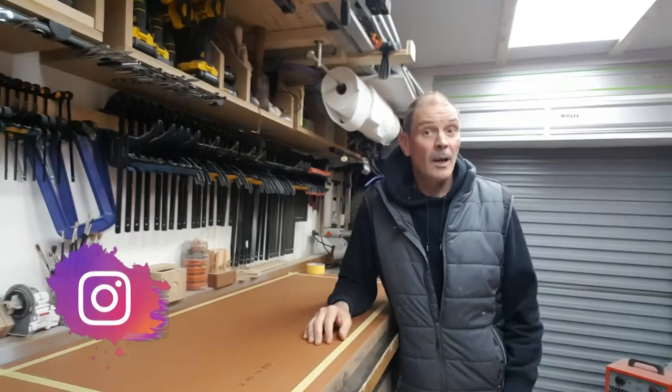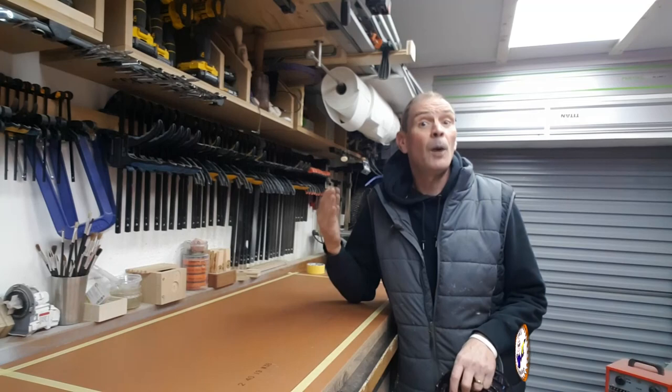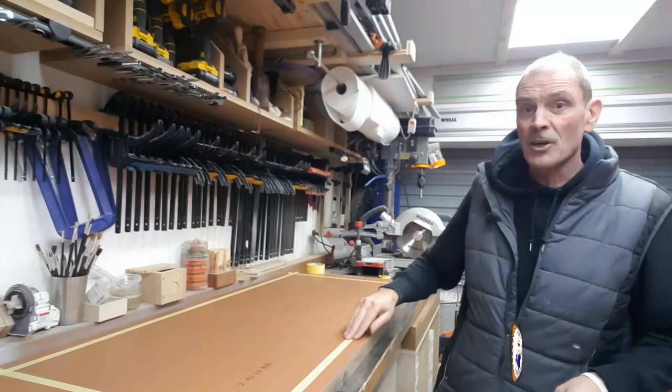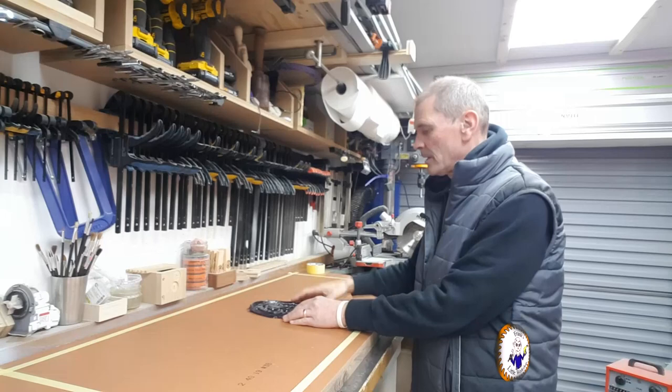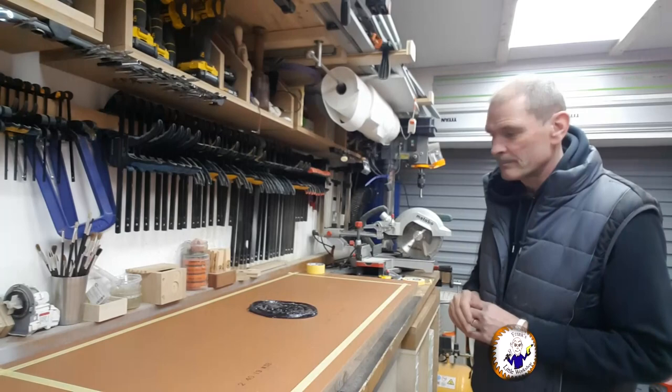So the idea is this is going to be a crafting table for Mrs Little Workshop. I want a river table — a live edge river table. Obviously you all know that live edge wood is very expensive, but I need it in a particular shape. This is the size of the table, marked out with masking tape. My insert is going to go in the middle, with live edge wood on either side and resin down the middle.